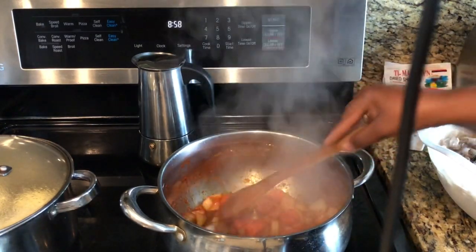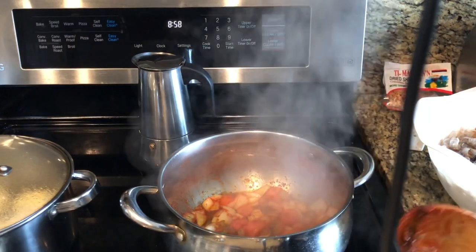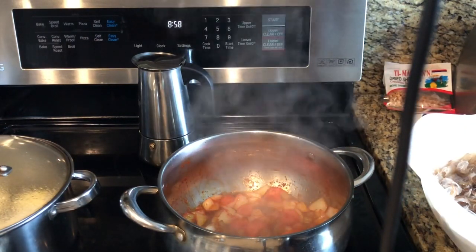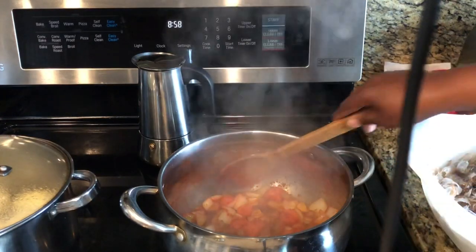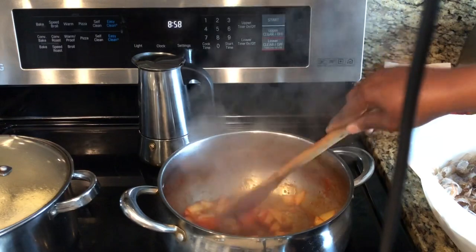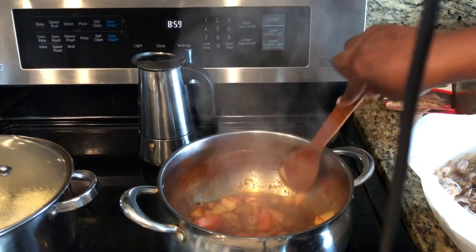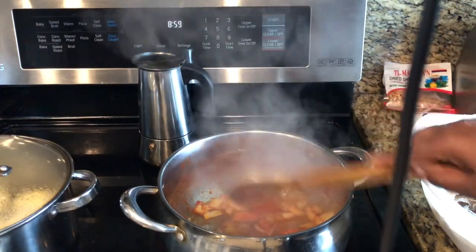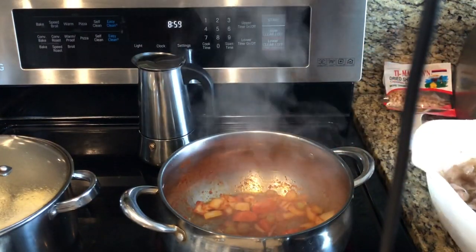This has been cooking for about 10 minutes. Our onions are starting to get a little soft, so we're gonna cook them the rest of the way.